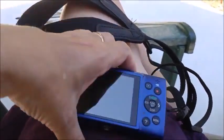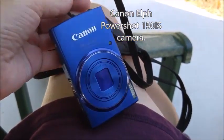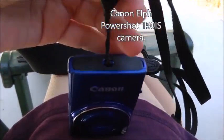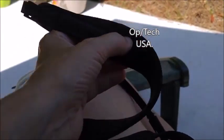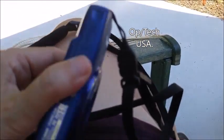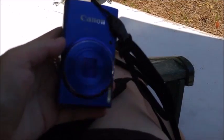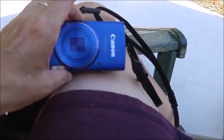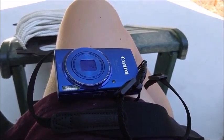I have a PowerShot 150 IS camera with an Op-Tech USA sling lanyard system. I'll always have a sling lanyard because I'd drop a camera in a heartbeat. It puts the camera right at the hip, like a lot of professionals use their SLRs.